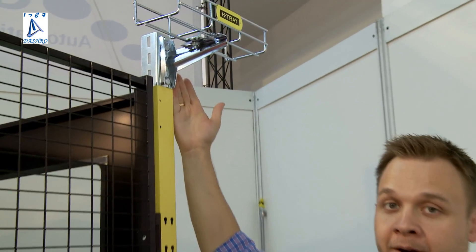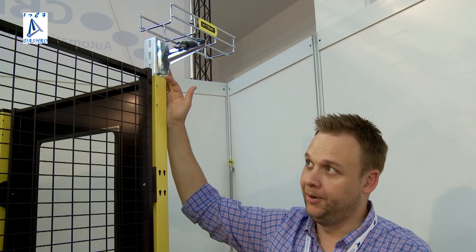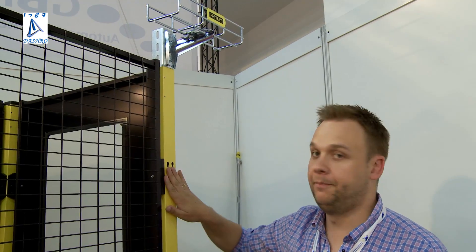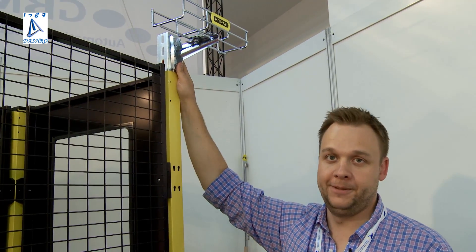Here is one example of how to integrate the wire tray onto the machine guarding system. There are various combinations: how to mount it onto the post via the keyholes, or on top with a bracket. Other products from Axelent include mesh wall systems for warehouses, logistic centers, and storerooms. You can always find more information at www.axelent.com.